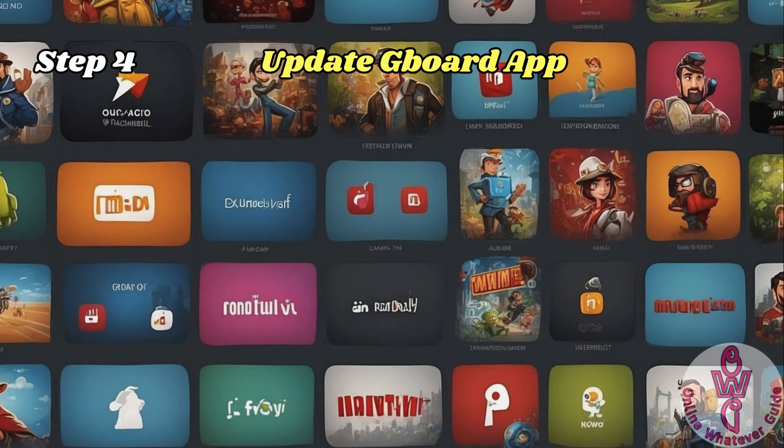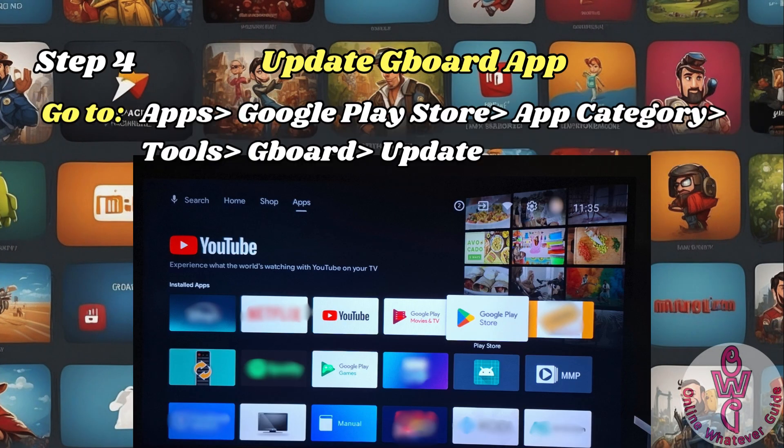Step 4 is to update your Gboard app. Try to uninstall and install it again if possible, or just uninstall and reinstall the update.